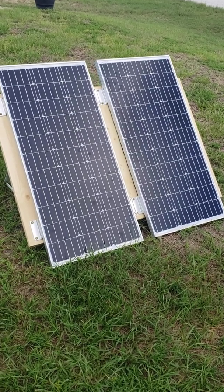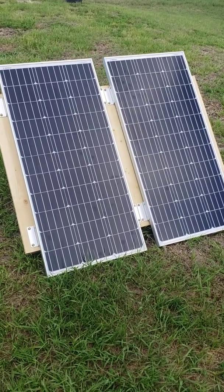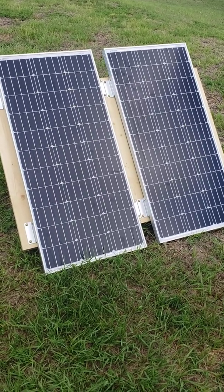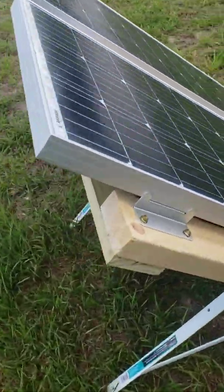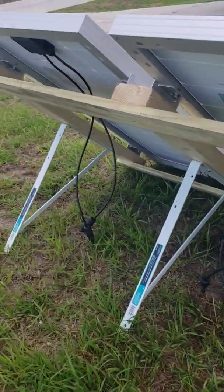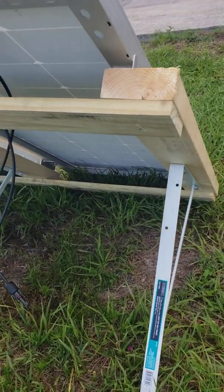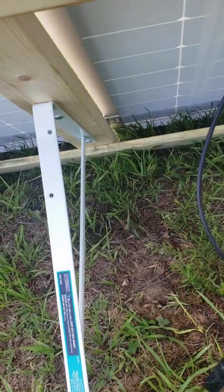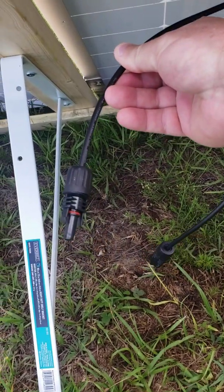We're dabbling in solar power. I bought this solar power kit from Renogy — it comes with two solar panels, 100 watts each. I built a little stand for them using a two-by-four that was 96 inches long, cut into three pieces, and then bought some legs for them. Pretty simple little setup.